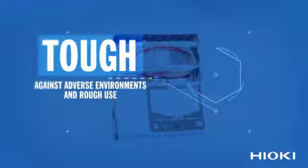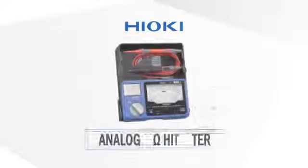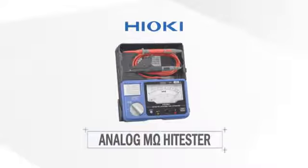Take it with you to any job with a compact design that is tough against adverse environments and rough use. Developed and manufactured by Hioki, developing professional tools since 1935.